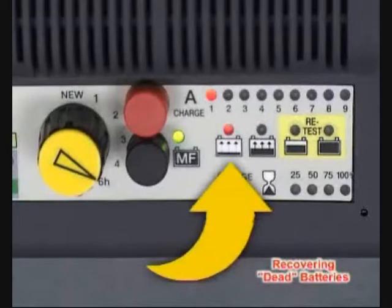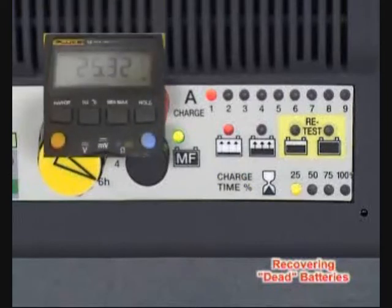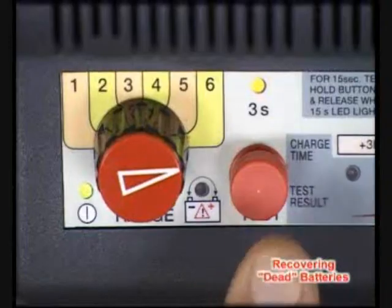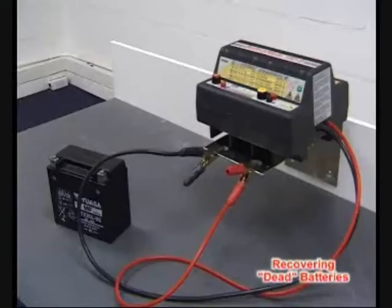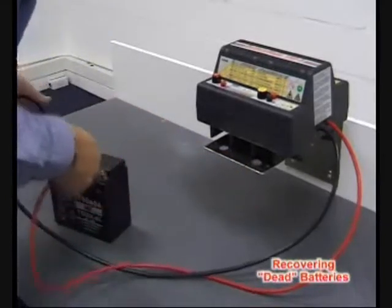Select at least 4 hours of charge time and press the Charge button. The first stage indicates that a special recovery mode has been activated. A voltage of up to 25 volts is applied to the battery for half the selected time period. Once the battery has recovered sufficiently, the normal charge cycle will continue until the selected charge time expires. Perform a load test on the battery. A further charge and re-test cycle can be performed to confirm the result.